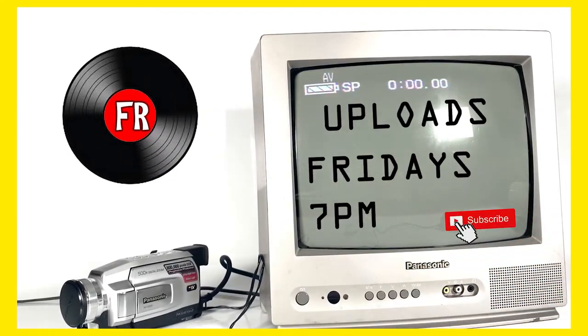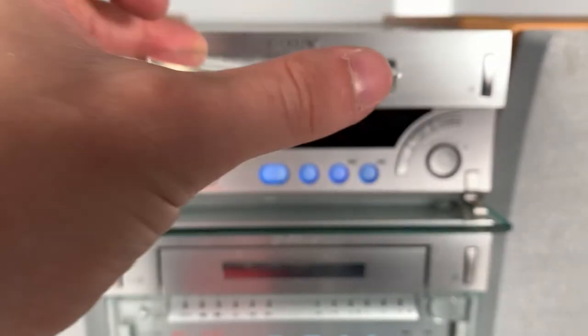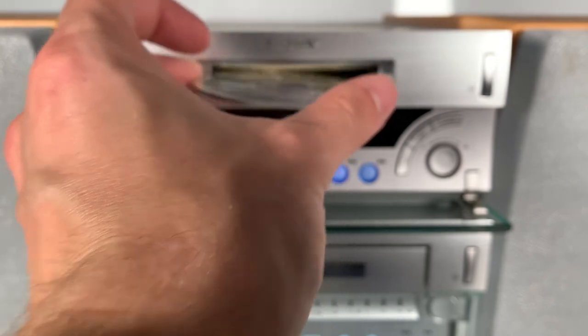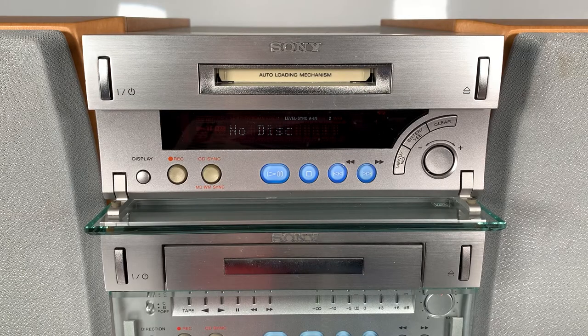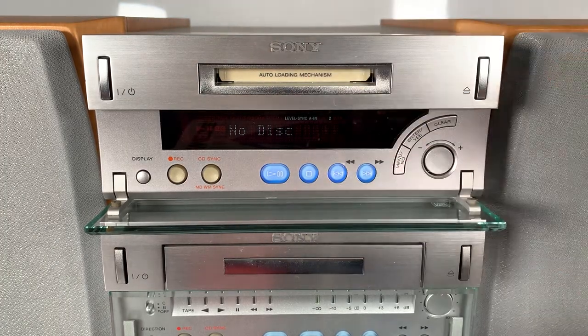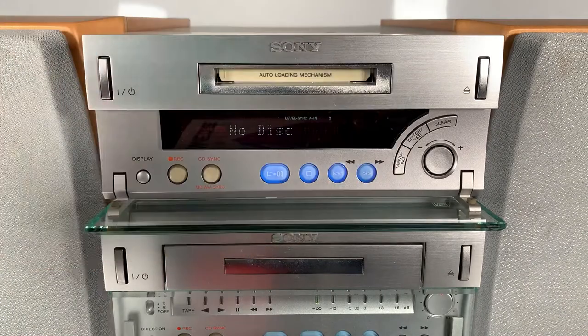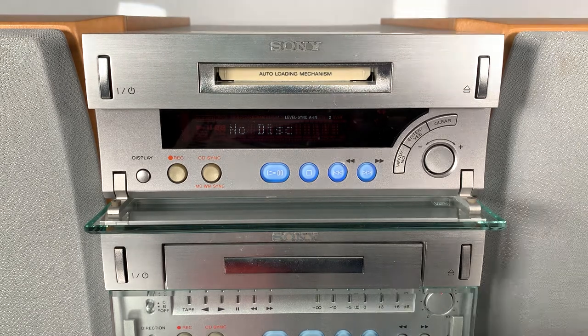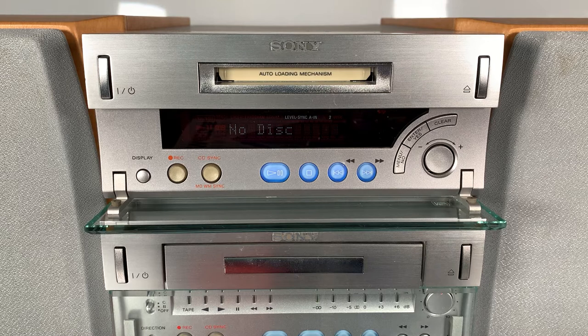Feeling Retro. Mini-disc? What have I got here? I think I've got the wrong thing down, I don't think I've bought the right thing. Doesn't look like it, does it? I thought that was going in there. That's not a mini-disc. What is that that I bought then? I've got the wrong thing down, can't test it. Can't believe it, gutted.